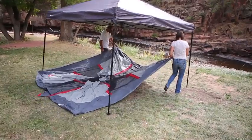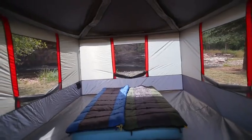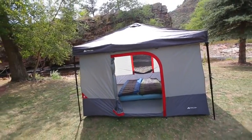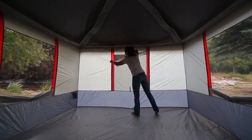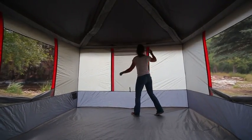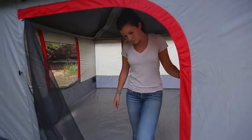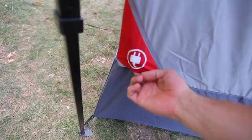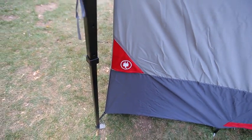Convert your 10 by 10 straight leg canopy to an amazingly spacious straight wall cabin tent that sleeps up to six people. Four extra-large windows provide excellent cross ventilation and straight wall construction allows corner-to-corner headroom. There are two inside mesh pockets for storing small items and the e-port provides easy access for an electrical cord.